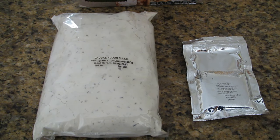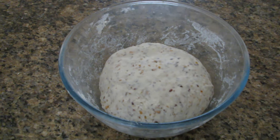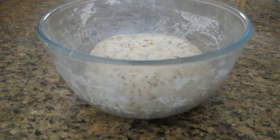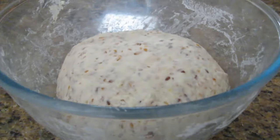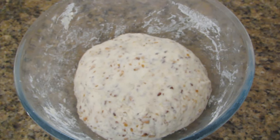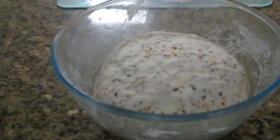I've now completed the step where I've mixed up the flour, yeast and water, and I've kneaded it for 10 minutes — actually a little bit more, probably about 12 minutes. It says on the box the more that you knead it the better your bread comes out. You can see it in the bowl there. I'll now cover it with a tea towel and leave it for 40 minutes for it to rise.